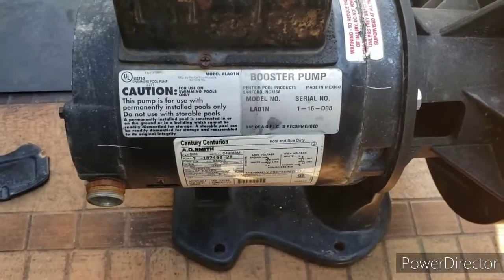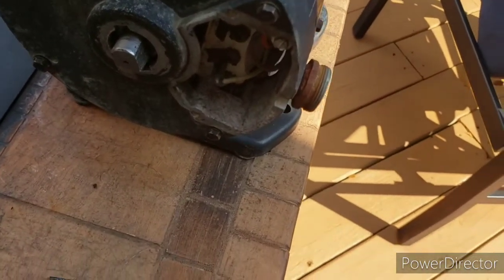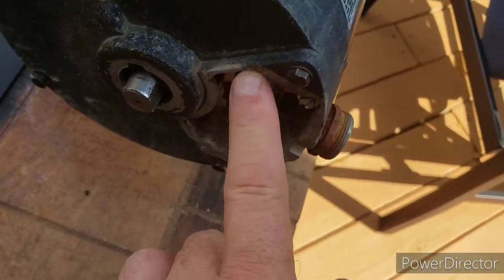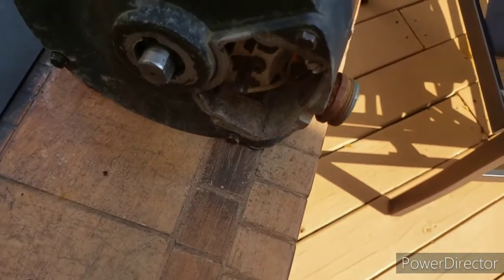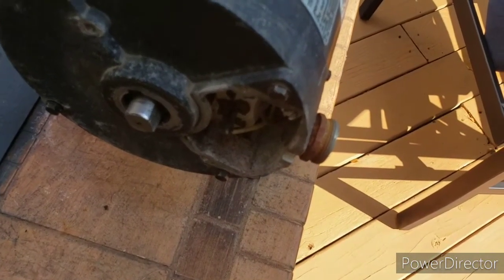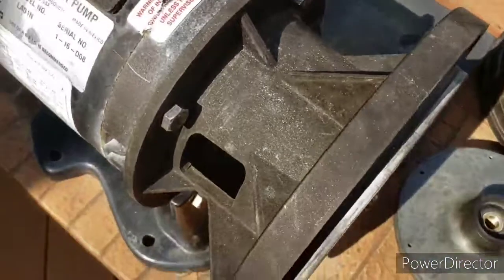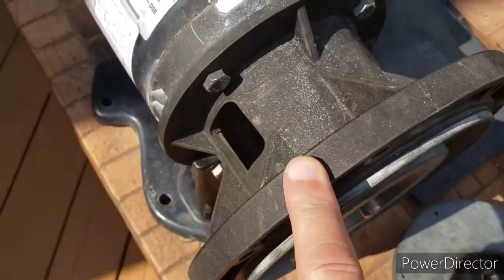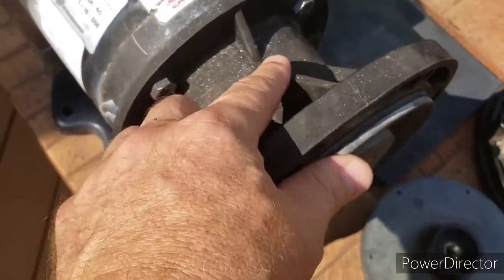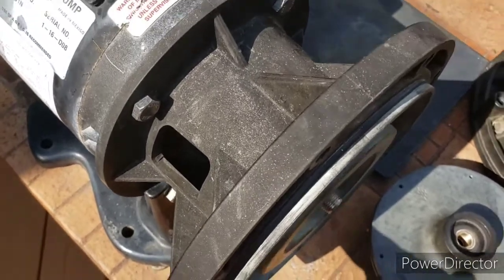This is the final stage of this booster pump repair. I need to get this cover on for the electrical wires. Unfortunately the metal screws here broke off, so I'm going to have to glue this on or re-drill those screws out and put some holes in there. One thing to note: when you put this cover back on, make sure the holes are up in the air — if you have it reversed you're going to have issues. I accidentally put it on backwards and was trying to figure out why things weren't working.